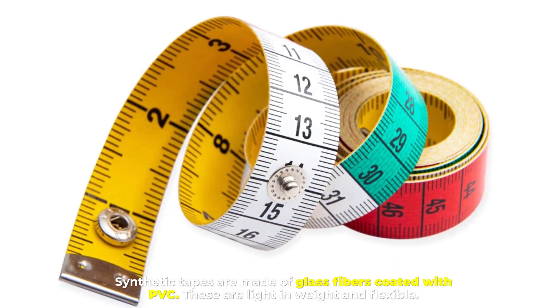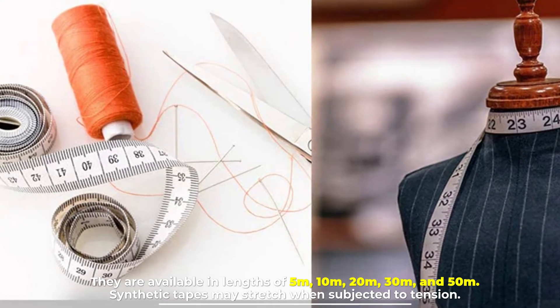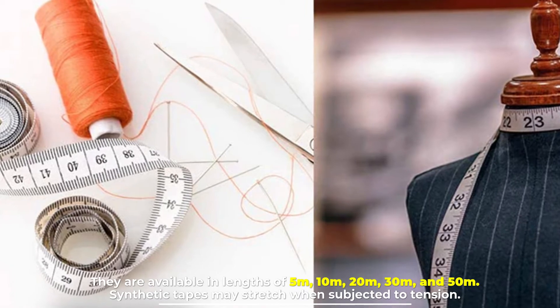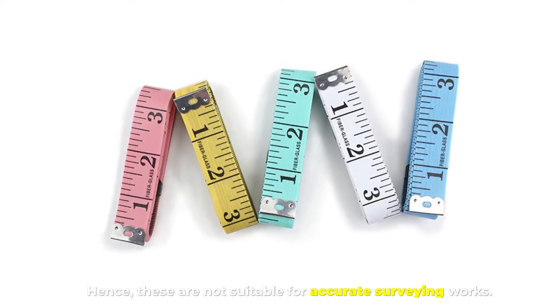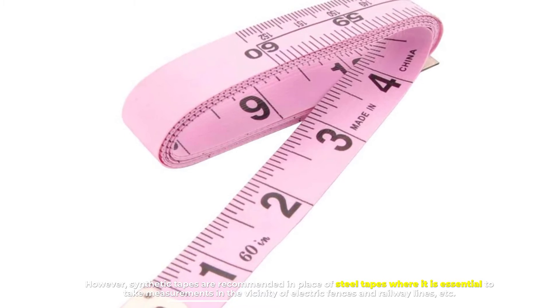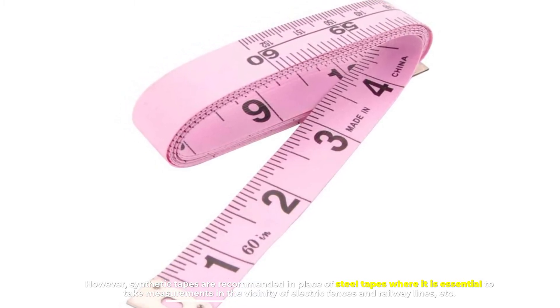These are light in weight and flexible. They are available in lengths of 5m, 10m, 20m, 30m, and 50m. Synthetic tapes may stretch when subjected to tension, hence these are not suitable for accurate surveying works. However, synthetic tapes are recommended in place of steel tapes where it is essential to take measurements in the vicinity of electric fences and railway lines.